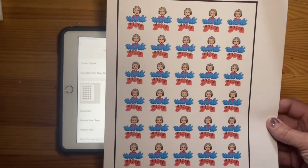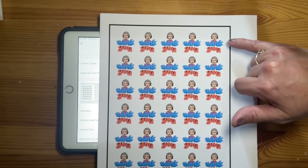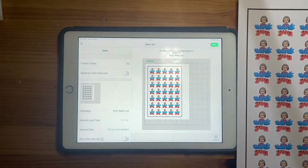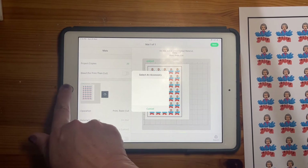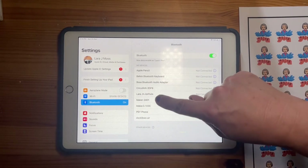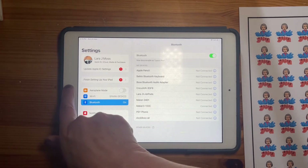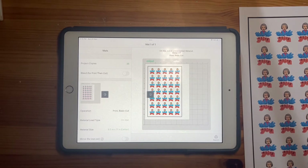I now have a sheet with all of these printed on it. You can't see any borders or anything, but those lines will be shown when I put this into the machine. I click 'next' up here and it's asking me to select the accessory. I go into my settings, select Bluetooth, choose my Maker 3, and now it's connected. Back in here, I click OK and then next again.